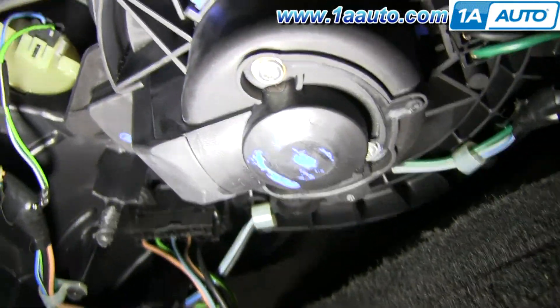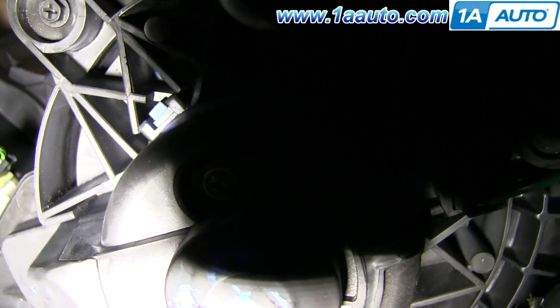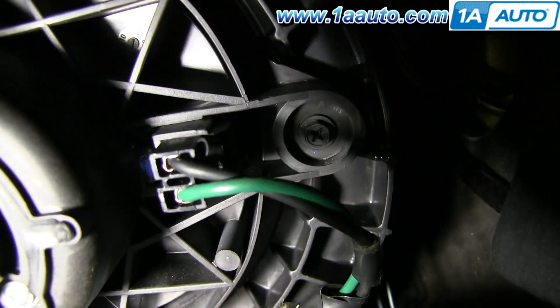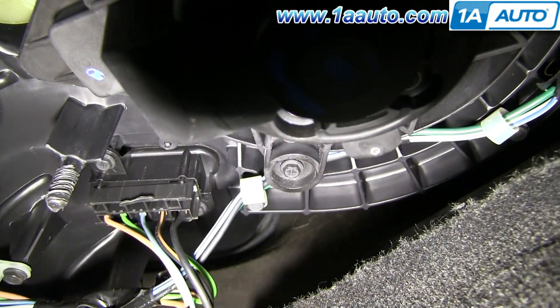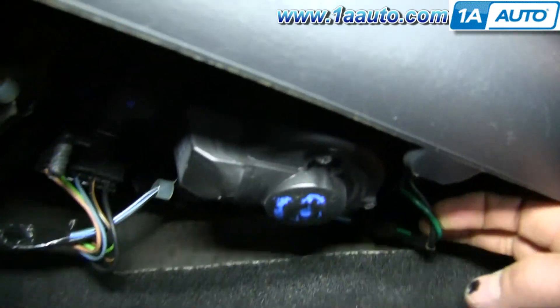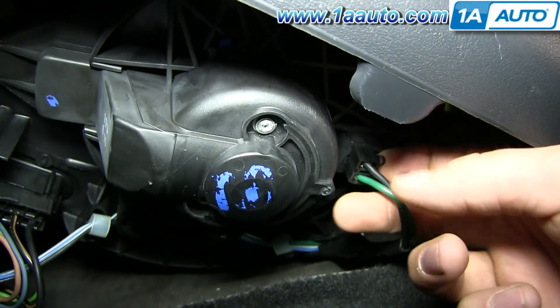I'm going to show you the screws to remove on the blower motor. There's one up at the top left of your screen — it's a Phillips screw and a 7mm bolt, either one works. And then there's another one on the right, and then there's one right down there. Before you remove those, you want to just disconnect this harness — it'll make it a little bit easier. You just push a tab and pull it out.